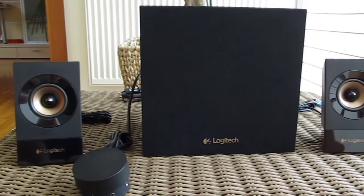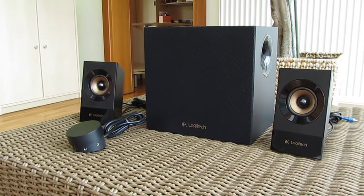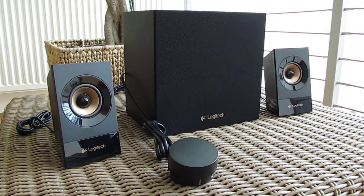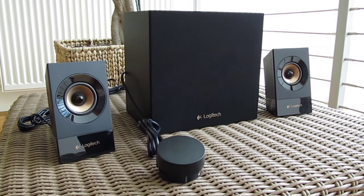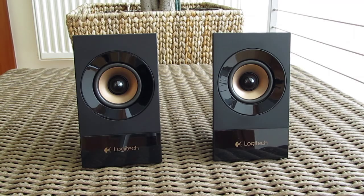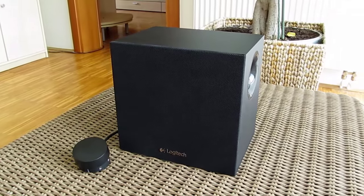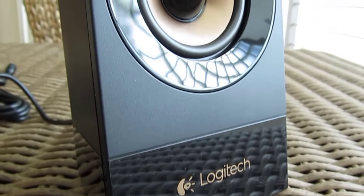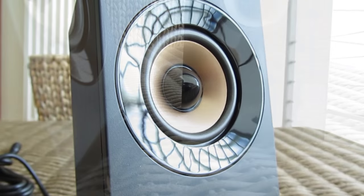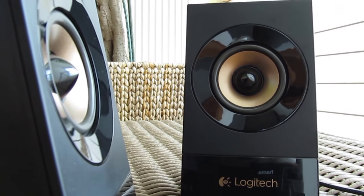The overall construction design of the new Z533 is pretty usual in this 2.1 audio system segment, but beside that fact Logitech definitely went in a completely new direction in terms of aesthetics compared to previous models. We are witnessing a very simple and straightforward design with some subtle details which make it different from others. The satellites have an open style driver design, wrapped in an acoustic shell which is slightly tilted back so the sound is aimed toward the user.